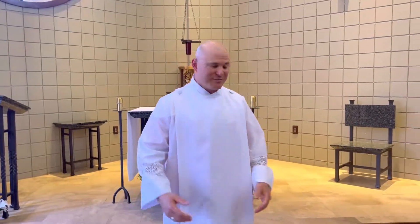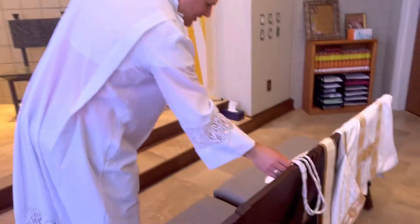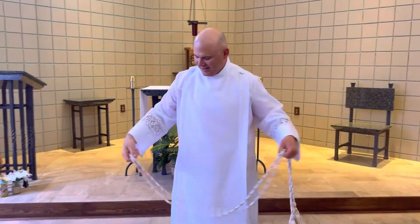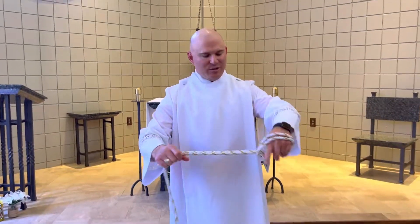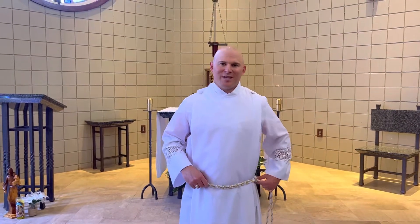Next we have the cincture. The cincture holds the alb in place, and the prayer goes like this: Lord, gird me with the cincture of purity, extinguish my fleshy desires, that the virtue of chastity may abide within me.